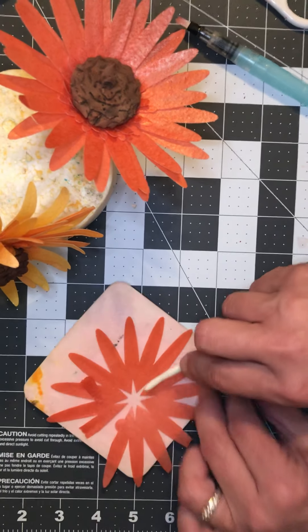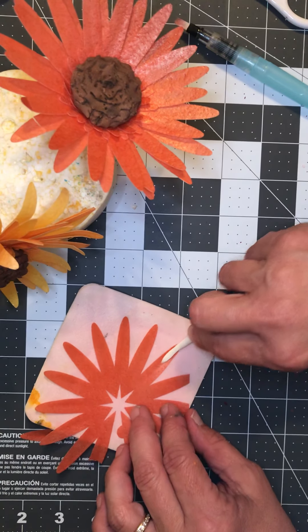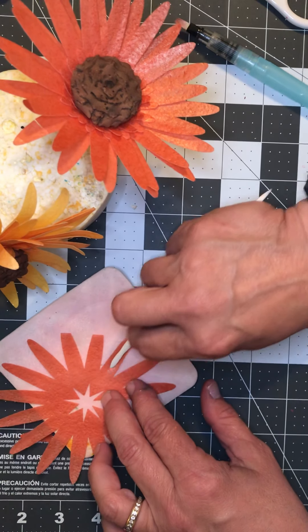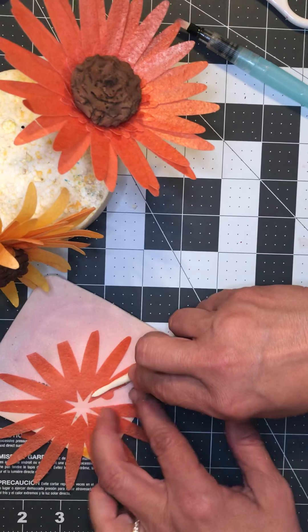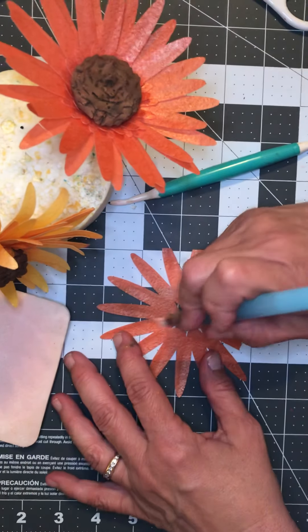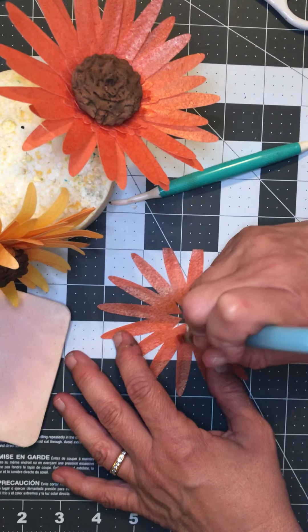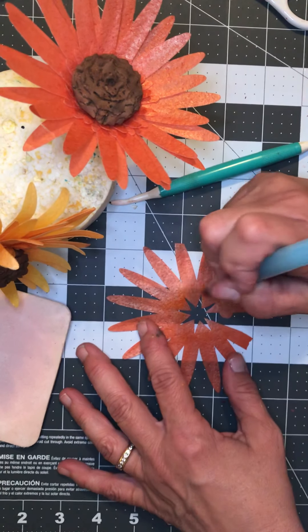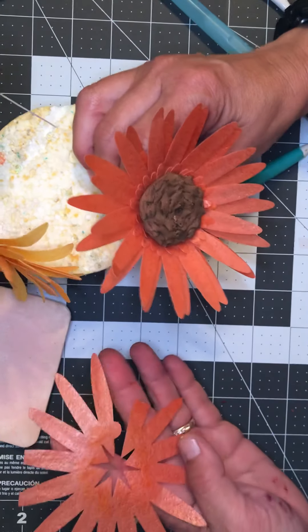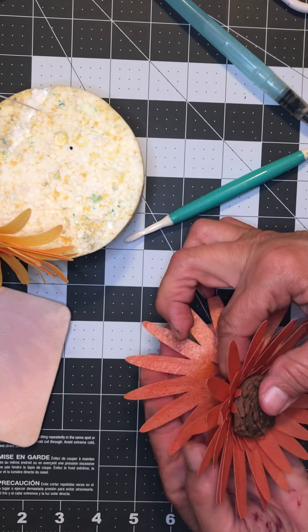Wafer paper flowers are great if you're in a crunch and need something pretty for a cake but don't have time to let paste flowers dry. You can manipulate these petals too if you want to add a little more movement so they're not so static — go ahead and use a steamer.